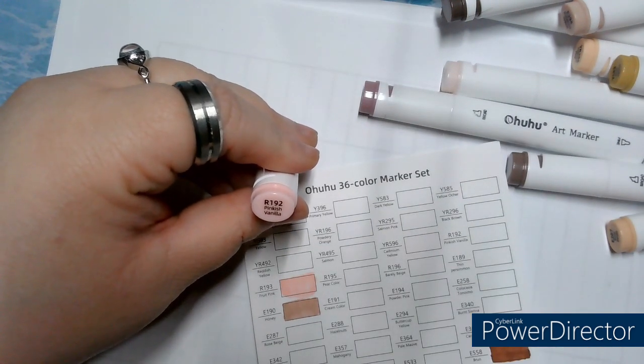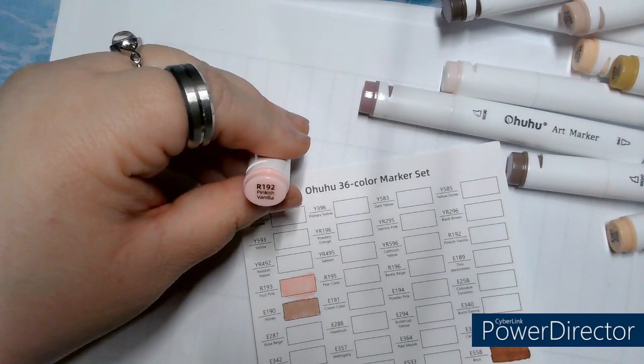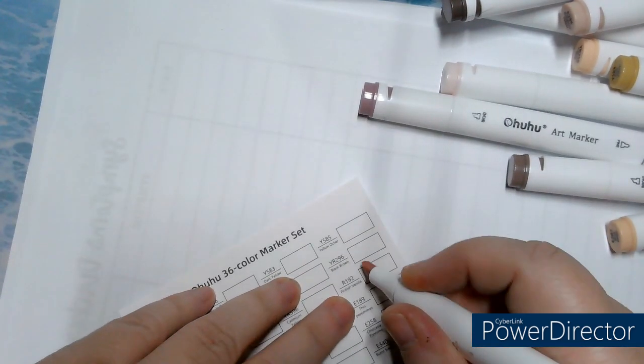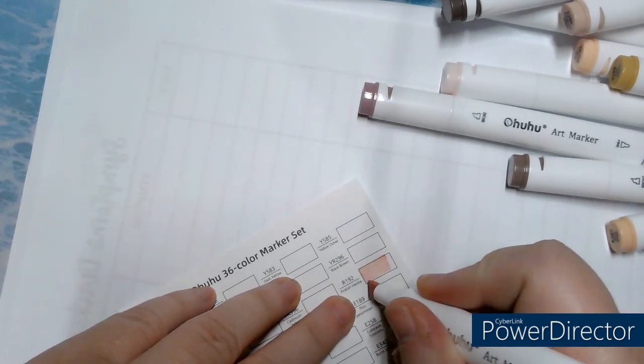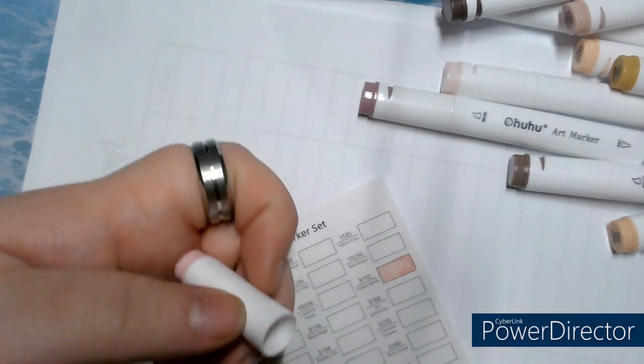R192, Pinkish Vanilla. Oh, I love this one. It's really a beautiful color, that.